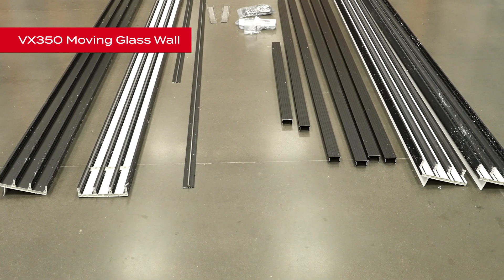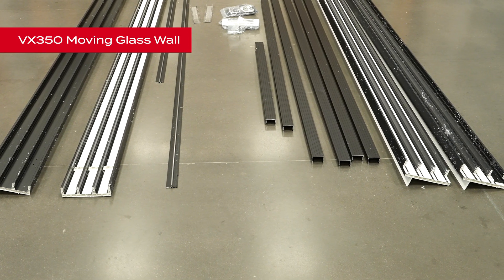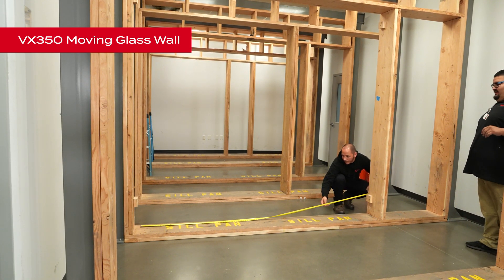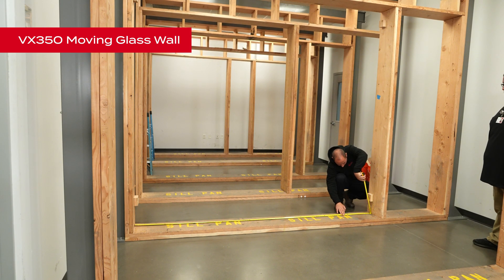Begin by unpacking the frame components. Each door will have a head track, threshold track, a locking jamb, and a fixed jamb assembly. Refer to the shop drawings and inspect the rough opening carefully to ensure that it has been prepared correctly to accept the configuration and size you're installing.